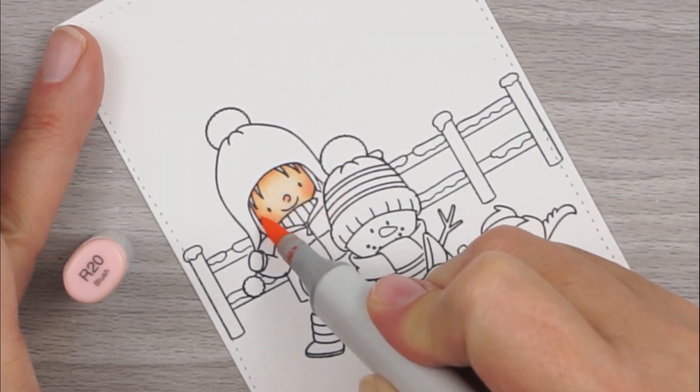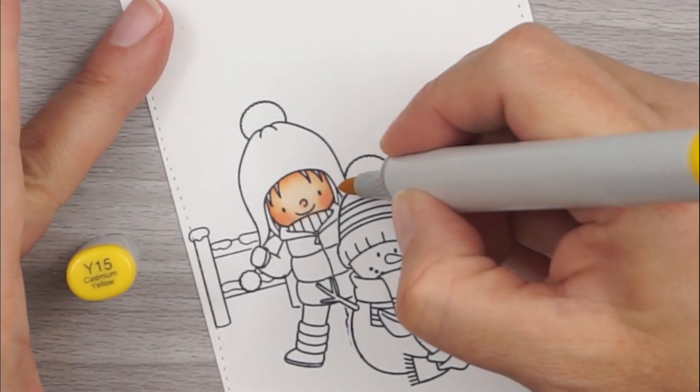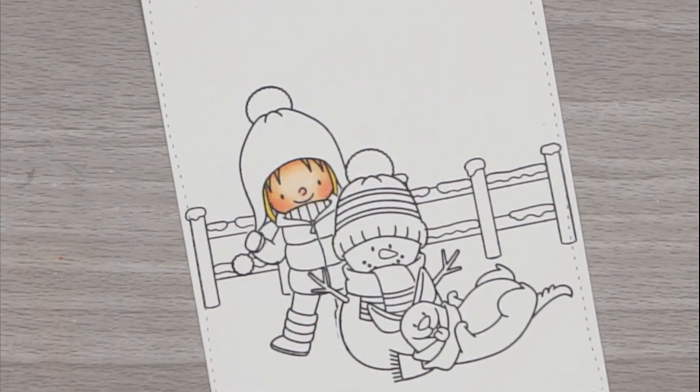We're going with our R20 and we're going to give her cheeks a little bit of that red. I did a little dab on her nose because, you know, when you're outside you have a little red pink nose. She doesn't have much hair there, so I'm just going to use my Y15 to color that in. I went over it two or three times so that it would be nice and bright yellow.